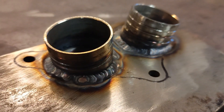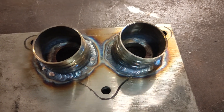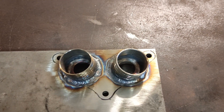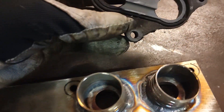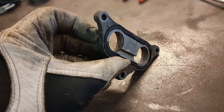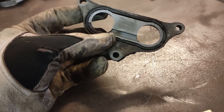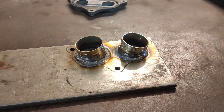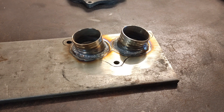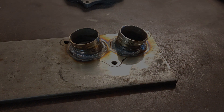Now I'm going to attack it with the die grinder, open those up, give it some extra flow. On the old manifold you can see there's a milled groove between the two ports — that's obviously to balance the carburetors internally — so I'll do that too. I'm going to face mill it once I've ground it all down, flip it over, chuck it in the mill, and run the face mill over it to make it nice and flat. Then it'll just be a matter of cutting it out and the job's done.